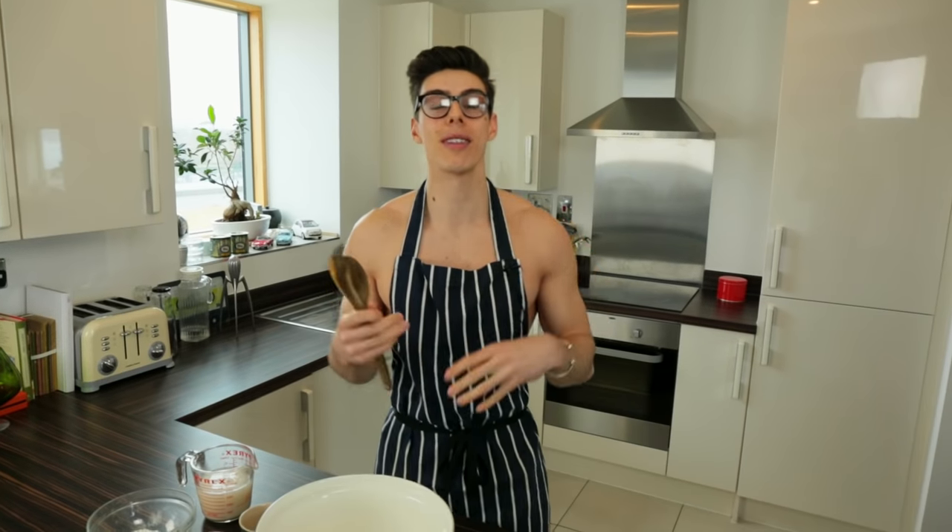Hello everybody! This week in the Topless Baker kitchen we are making tiger bread. Now anybody from England will know tiger bread — it is a classic. But from the States, Australia, or anywhere else you might think I am crazy, but once you see this come together it is stunning and so easy to make.